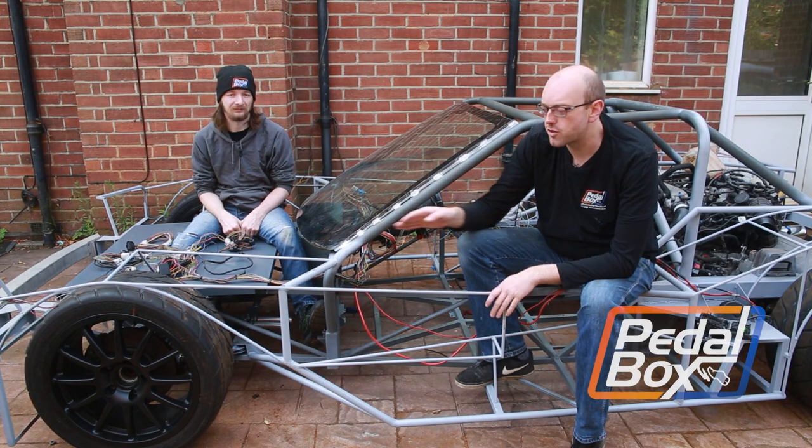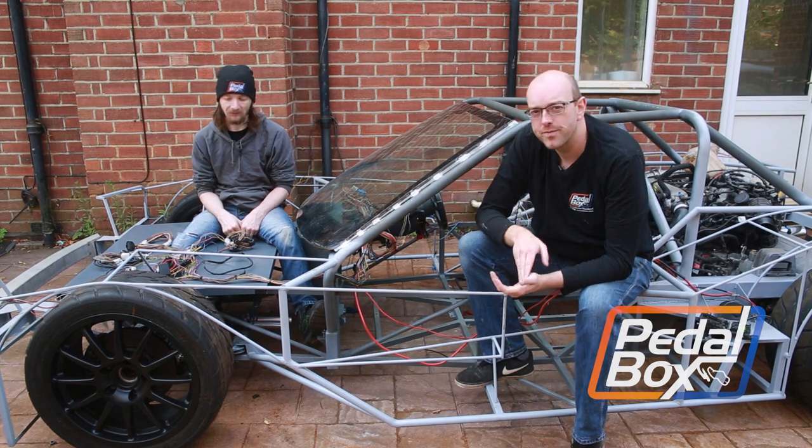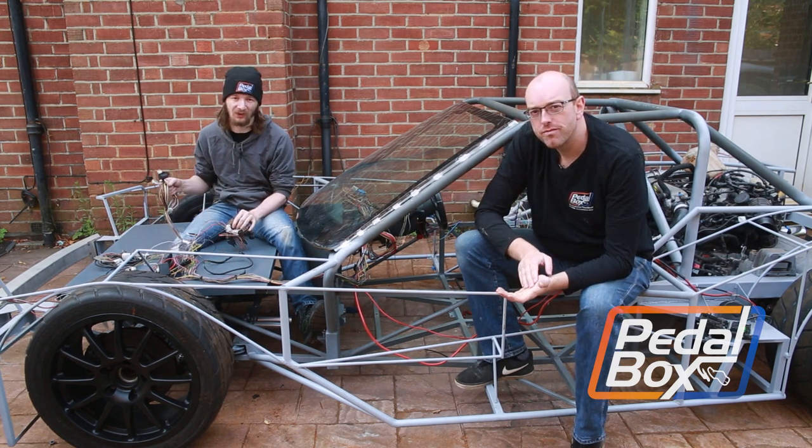On this episode of Pedalbox, we're finishing off the structure for our front wings, building a lower valance for our windscreen, and diving back into the electronics and wiring again.